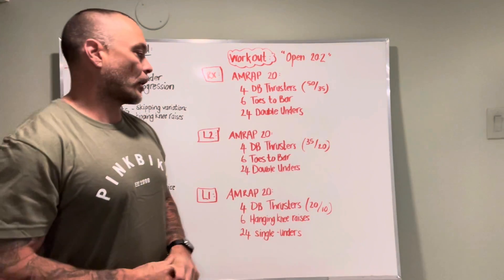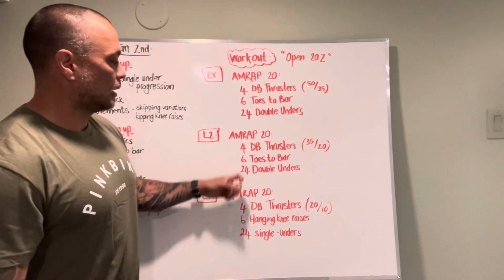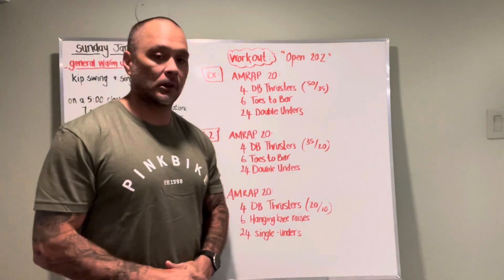Level two: dumbbell thrusters, four again, but with 35 and 20 each hand, six toes to bar, 24 double unders.